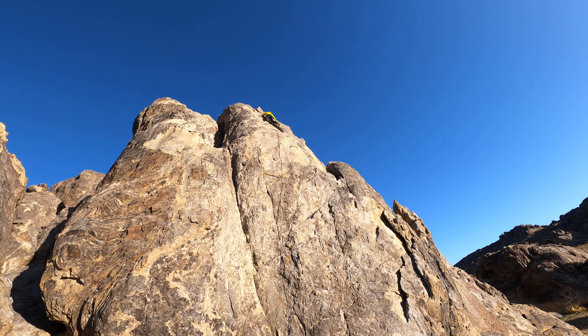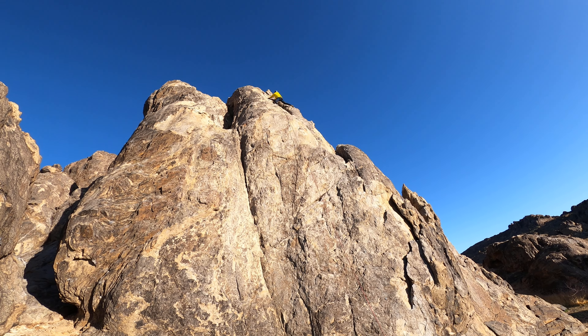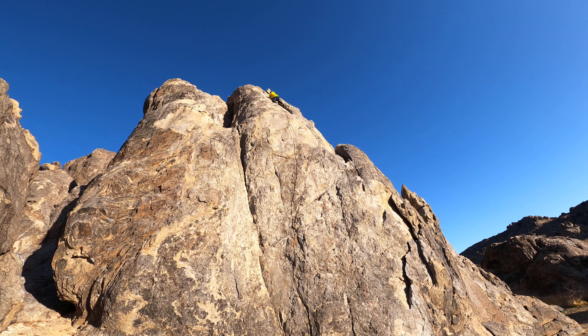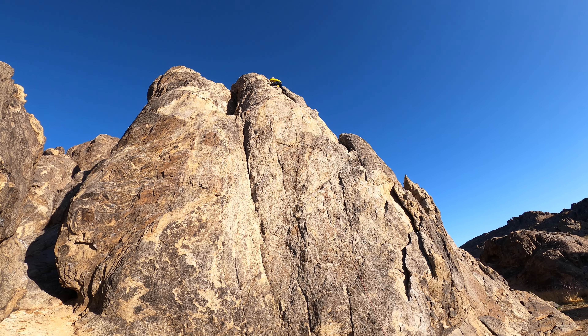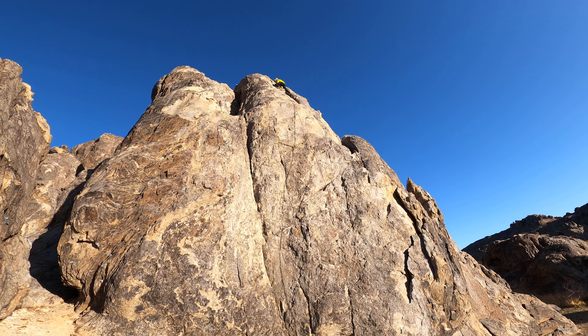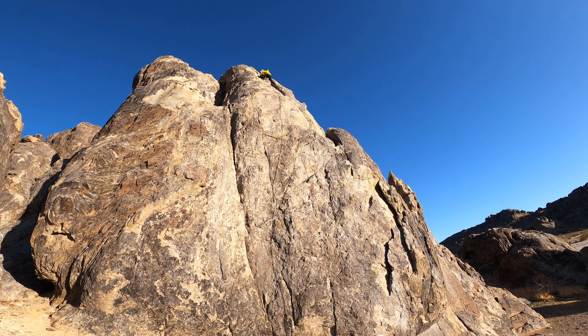Alright, he's there basically — just don't go beyond the anchor points. Alright, you're there, look at the view. That's good, nice. Check out the view. Alright, test fall — alright, just lean back. Just lean back.